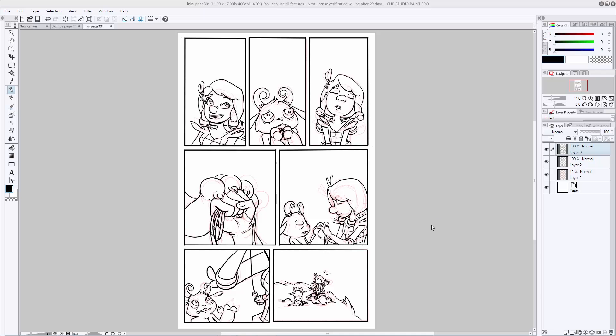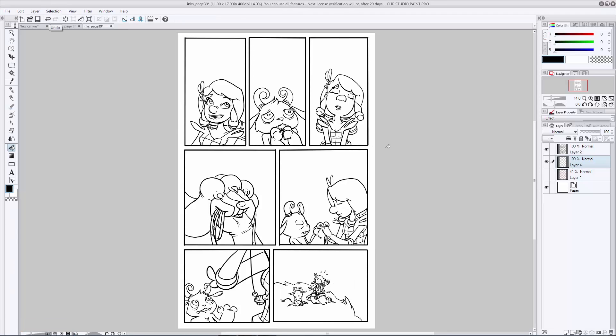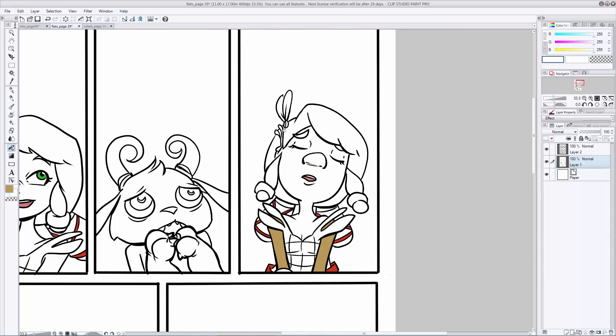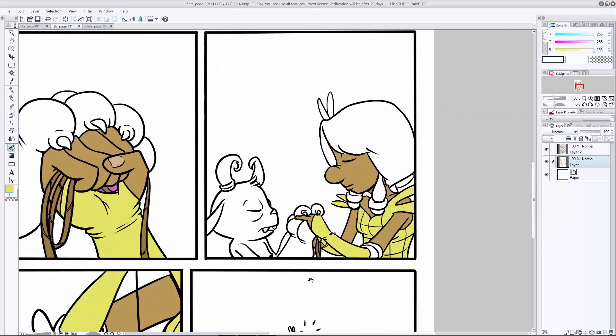To flat, first get rid of your thumbnail layer — delete it or turn it off, but make sure it's out of the way. Then create a layer underneath your ink lines. This is usually the time when I combine my two ink layers, because we're not going to be changing the inks anymore, so I don't have to worry about accidentally erasing something. Select the layer underneath your ink lines, go to your paint bucket tool, and make sure it's set to refer other layer so it will reference your ink lines, then pick the colors you want. Flatting is the process of using this paint bucket and maybe your brush to fill in the flat colors.